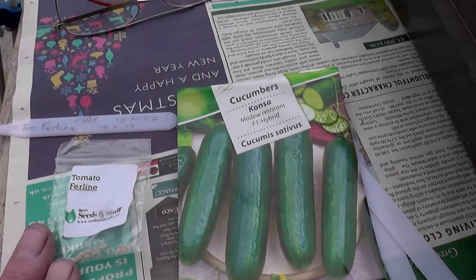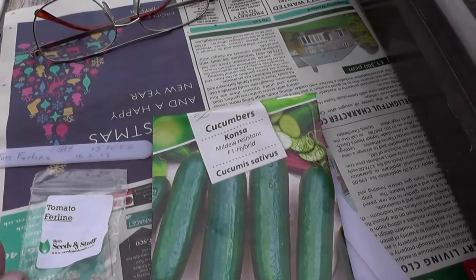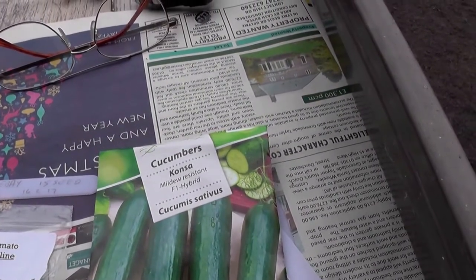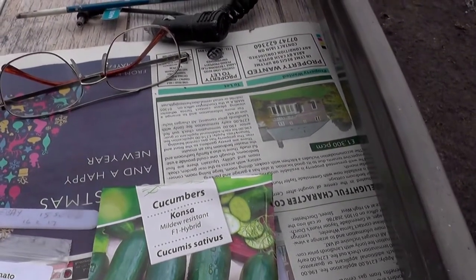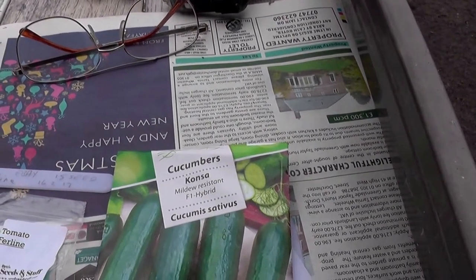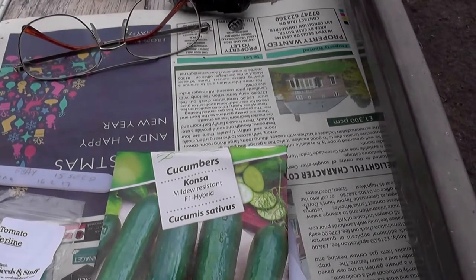So I've got to plant those, which may not be any good, may not be blight resistant, and then some cucumbers because they always take a while to get started. And these are mildew resistant, which is good as I tend to get mildew in the conservatory here.